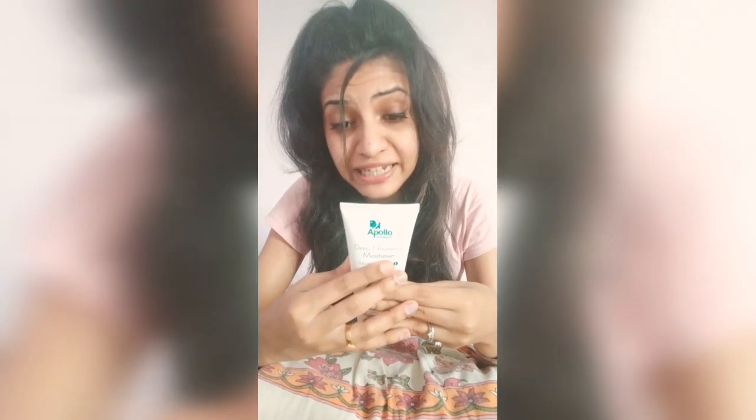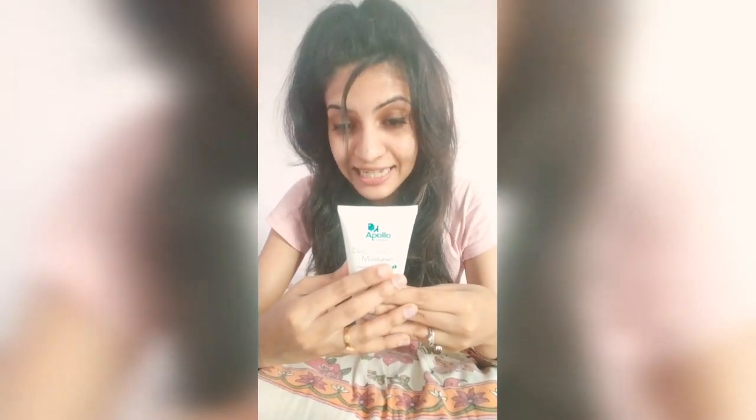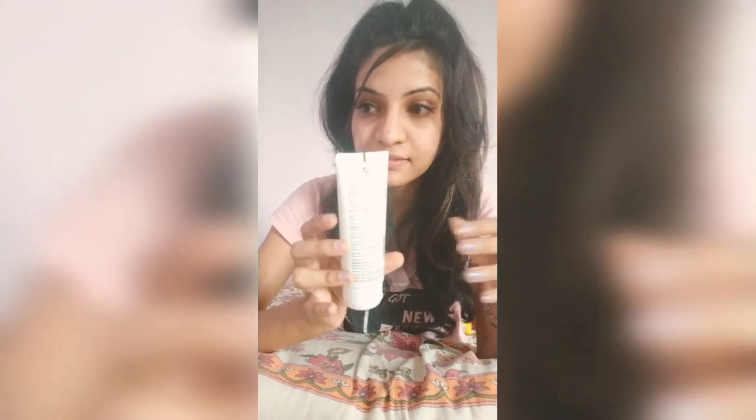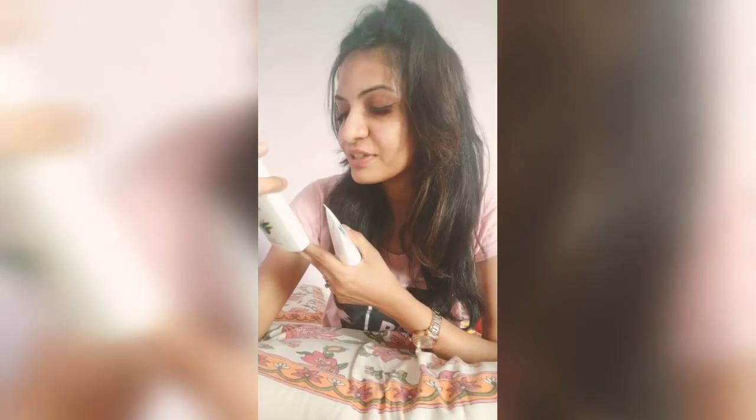Let me tell you guys what are the ingredients in this moisturizer. It has vitamin E, it has olive oil, it has sunflower oil which hydrates your skin, and it also has aloe vera. The price is very reasonable — it's only 60 rupees, and the bigger one is only 99 rupees.